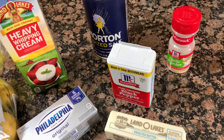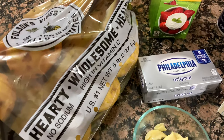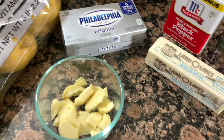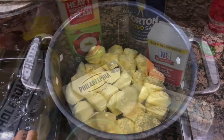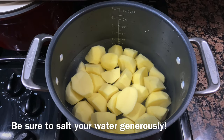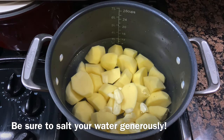Hello everyone, welcome back to Avery's Apron. My name is Avery and for day 9 of our Countdown to Christmas series, I'm going to be showing you how I make these super easy but delicious creamy garlic mashed potatoes. You just saw all the ingredients that I'm going to be using and all of my exact measurements are down in the description box below.